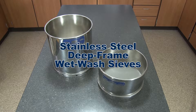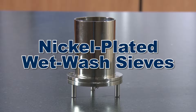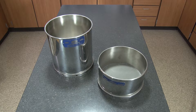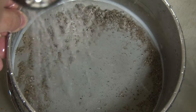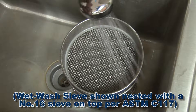Gilson offers stainless steel deep frame wet wash sieves, as well as nickel plated wet wash sieves with replaceable mesh and 8 inch brass frame replaceable mesh wet wash sieves. Stainless steel deep frame wet wash sieves are ASTM E11 compliance grade test sieves and are used for fines content determinations, to wash away excessive fines when preparing specimens, or when handling fragile specimens.